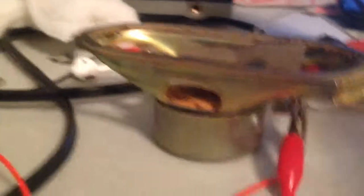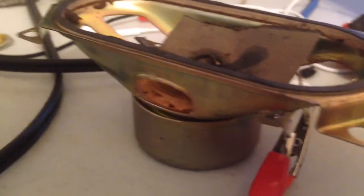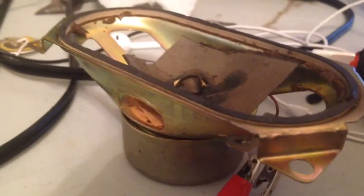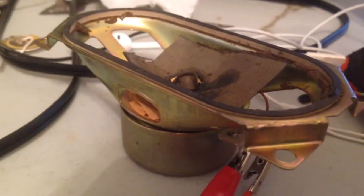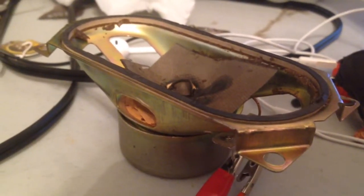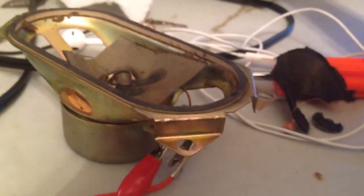Apparently my amp does not want to cooperate with us today. Alright, it's on. I'm afraid it doesn't turn up too much — it's going to make my amp shut off.